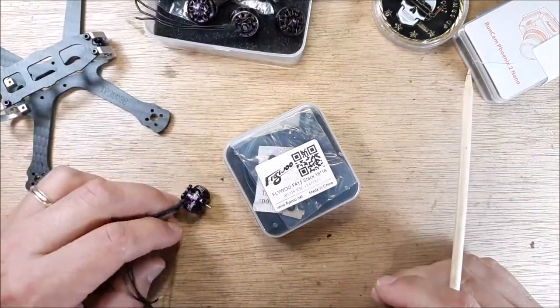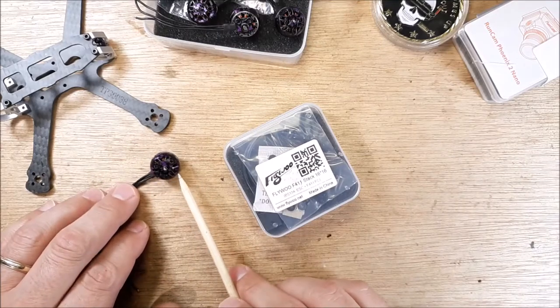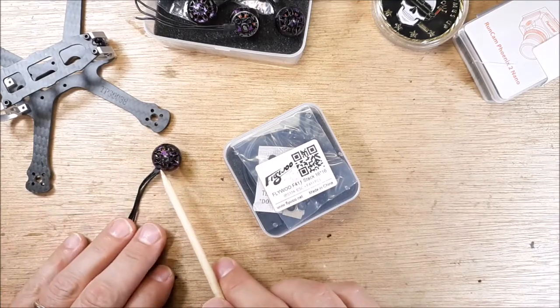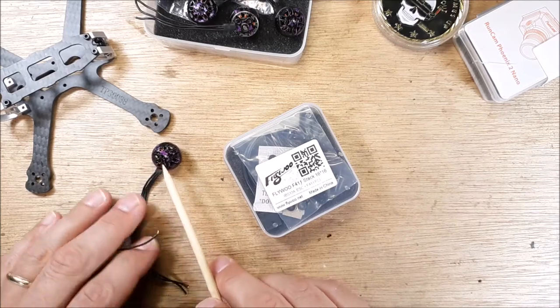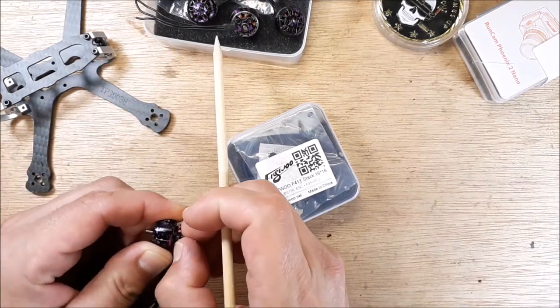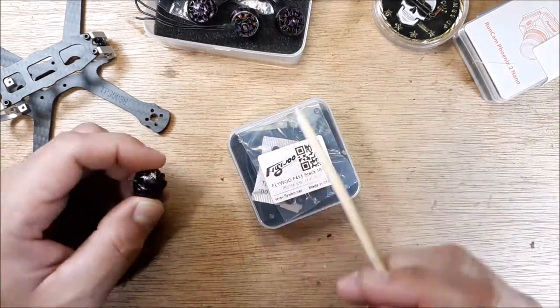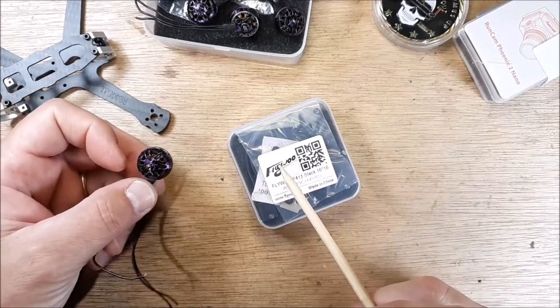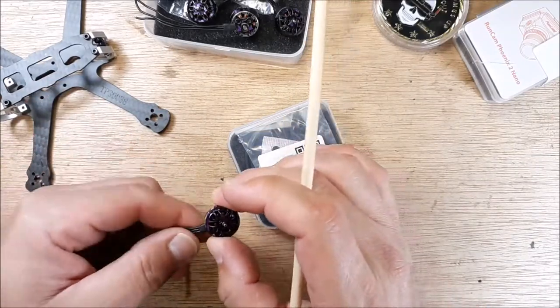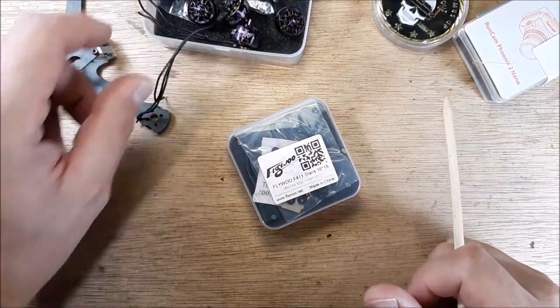You've seen these nano motors if you've watched my channel. I'm still on the fence on these — I haven't really got an opportunity to rip them hard. I know one that I had was really bad; it would just separate. iFlight actually said they would replace it, and they did. I give them a thumbs up for that.